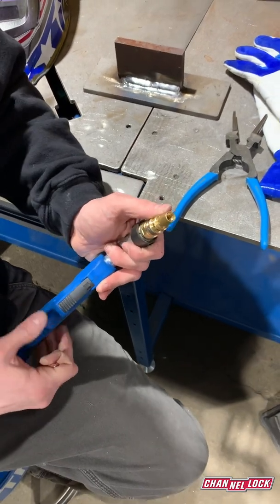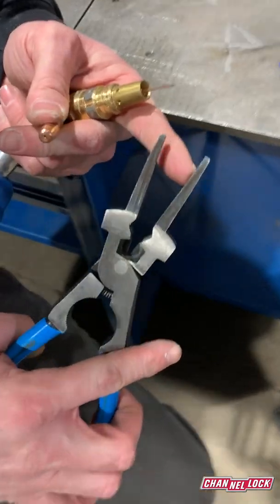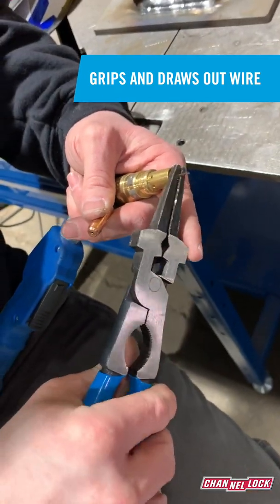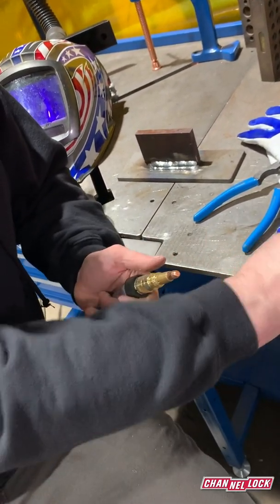If you have to replace the wire you're going to have to pull it through, and if maybe you don't have enough to grab onto or your fingers are just slick, the ends of these pliers have cross-hatching so it'll grip the wire to pull it through if you have to do that. So you put it back together — it's kind of the same thing but in reverse.